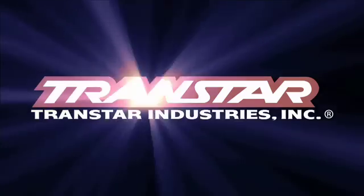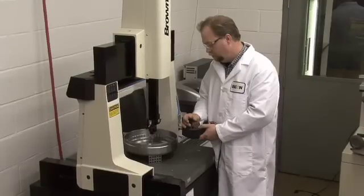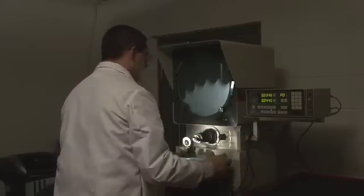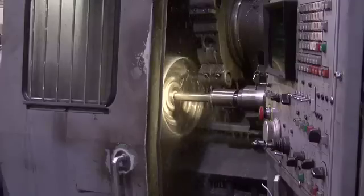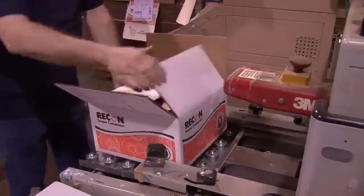Transstar Industries introduces their proprietary line of Recon Torque Converters. For 40 years, Recon has been remanufacturing torque converters that symbolize the highest quality products in the industry. With the most advanced processes, technical resources, and state-of-the-art proprietary equipment, Recon delivers the product that our customers can count on.